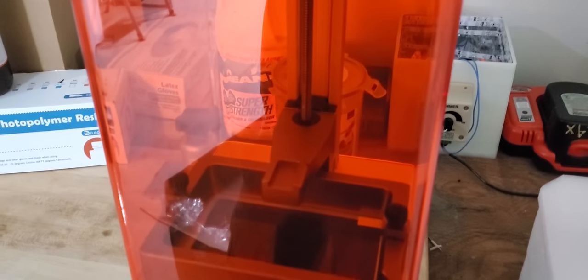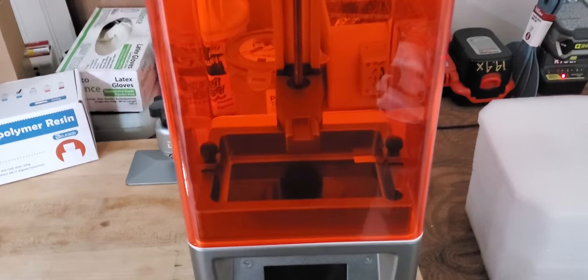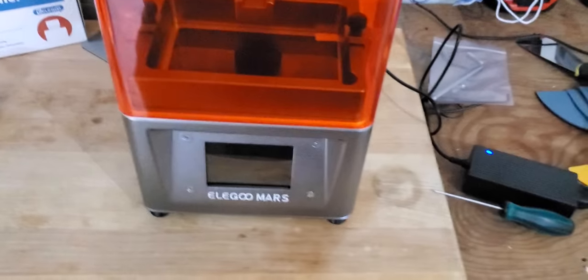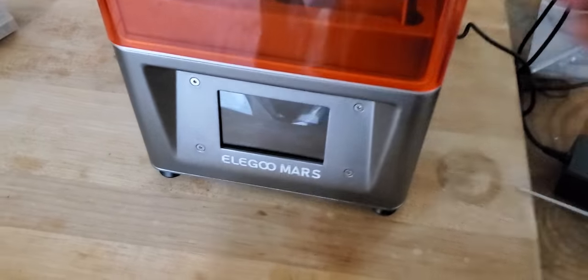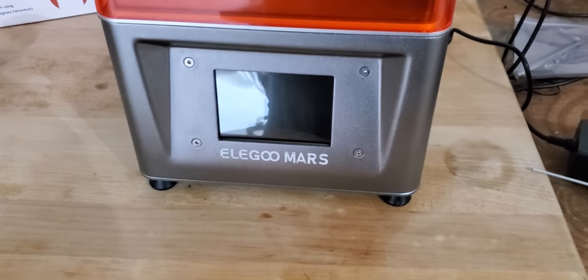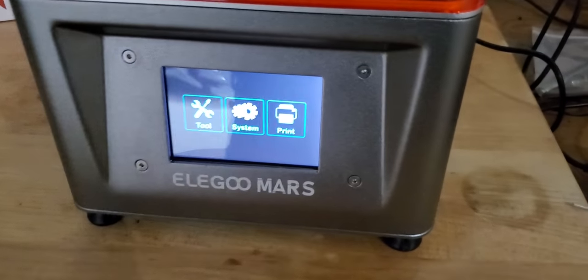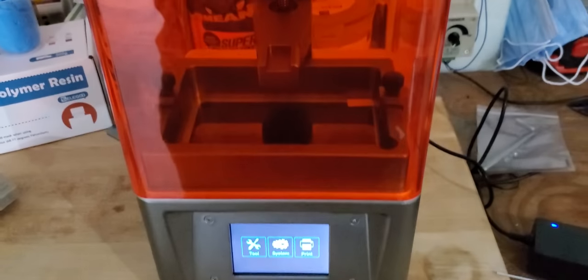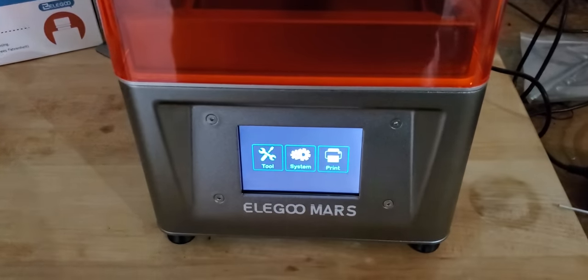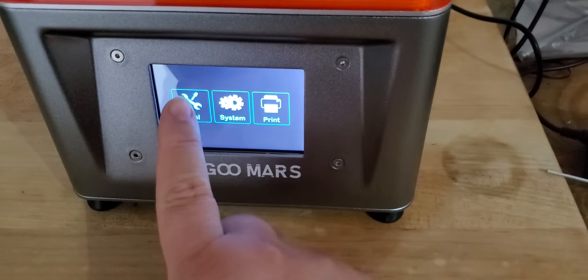We'll go ahead and power it on, make sure everything turns on, get the build plate mounted. Time for the moment of truth — I just plugged it in, so we're going to reach around to the back, feel around for that switch, turn it, and see it come to life. And here we go — how exciting is this!